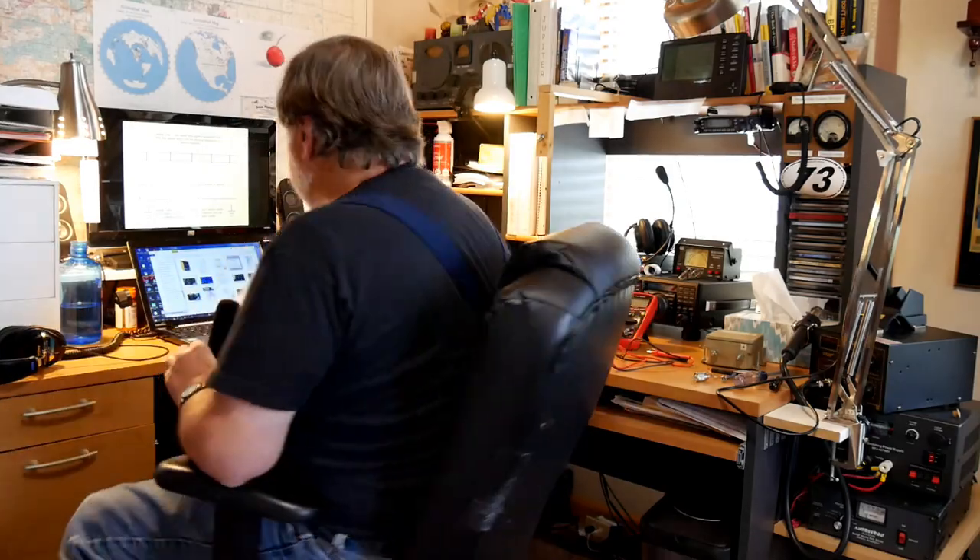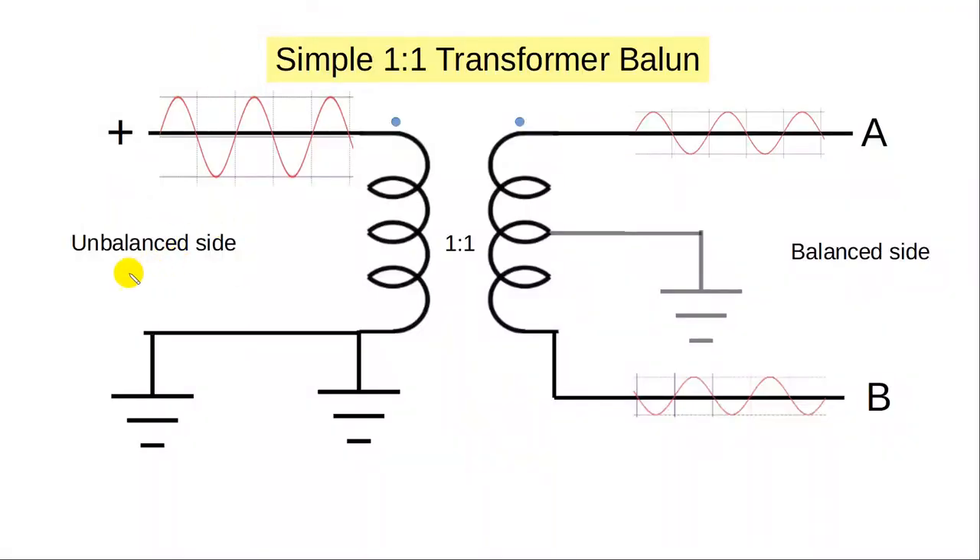The idea is to convert something that's unbalanced — all the voltages on one line and the other line held at ground — to a point where you've got these opposites going. The easiest way to do it is to use a simple transformer, a one-to-one turns ratio. This is the unbalanced side and is grounded; this is the balanced side.